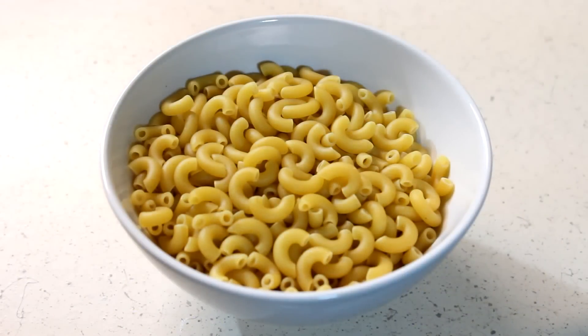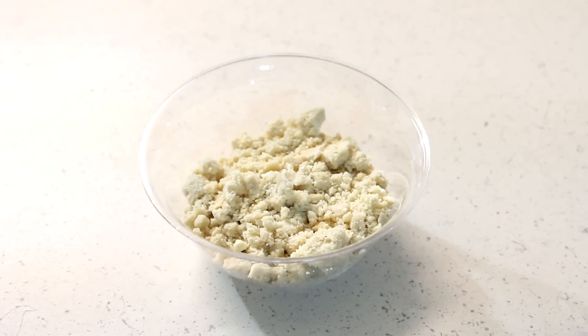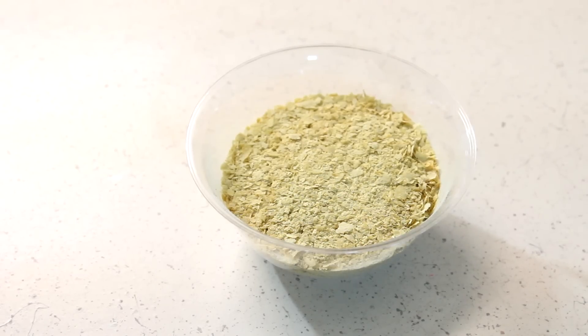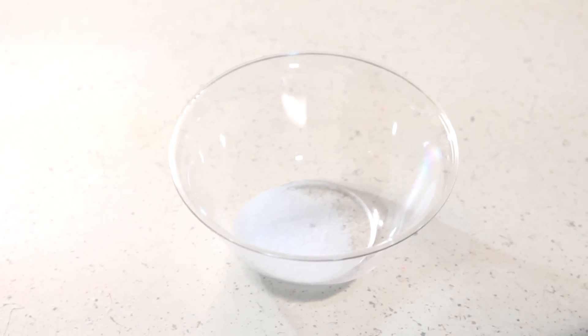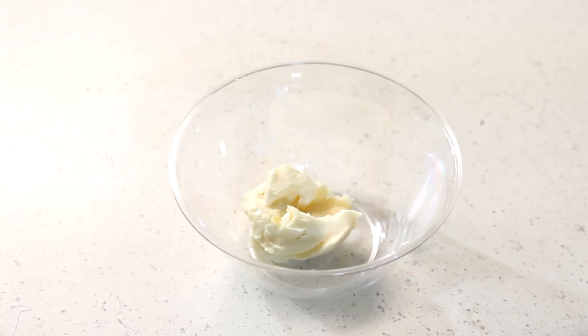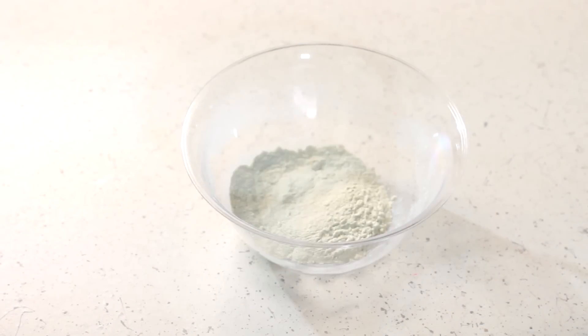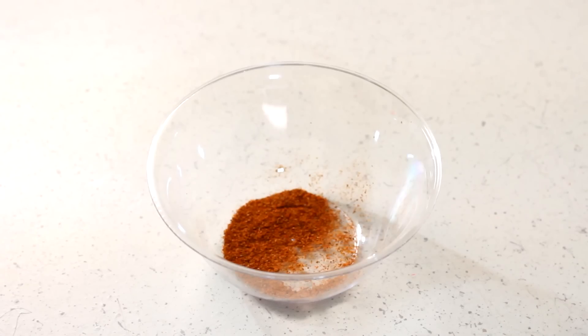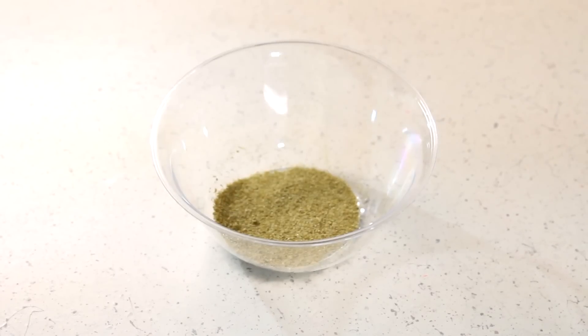First you're going to need two servings of macaroni, two and a half tablespoons of cashew butter, one half cup of bell pepper, one half cup of nutritional yeast, one half tablespoon of salt, one third tablespoon of turmeric, one half tablespoon of butter, one tablespoon of onion powder, one tablespoon of garlic powder, one fourth tablespoon of red pepper, and one third tablespoon of jalapeno powder.